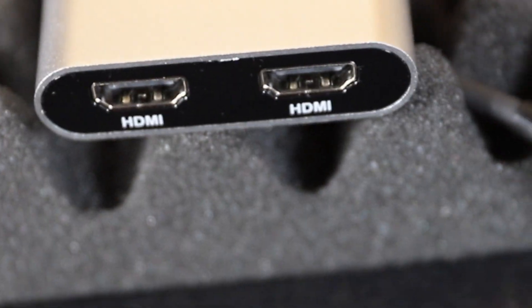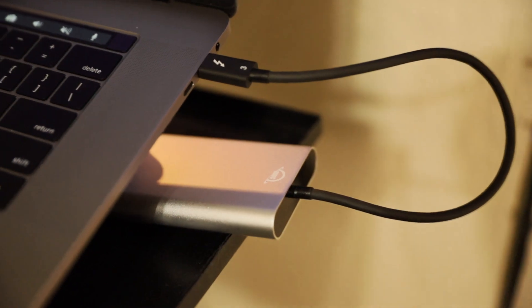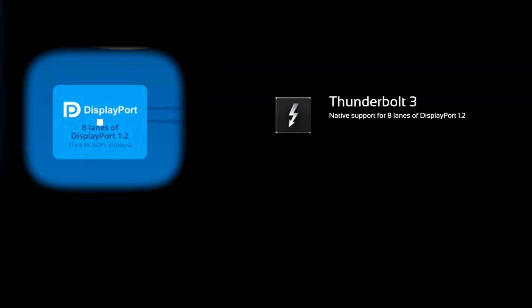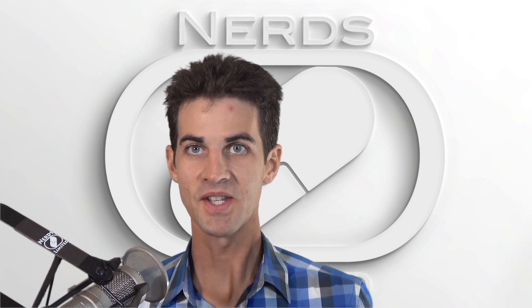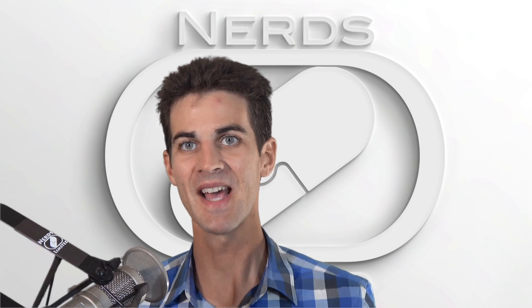OWC recently released an extremely versatile product aimed at high efficiency, high performance display augmentation. It takes one Thunderbolt 3 port and, using the dedicated DisplayPort support built into Thunderbolt 3, outputs dual HDMI or DisplayPort 4K displays, or a single 5K display at 60 frames per second for the DisplayPort version. But I'm getting ahead of myself.